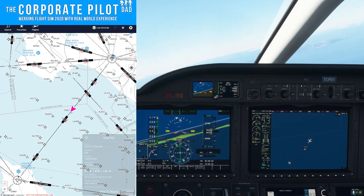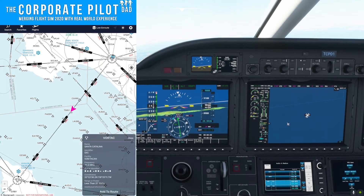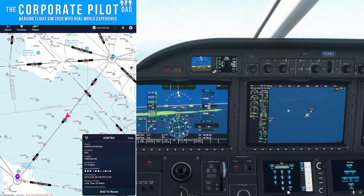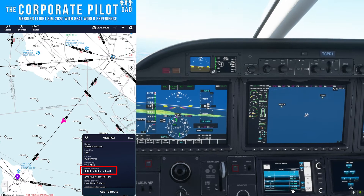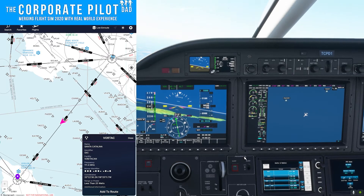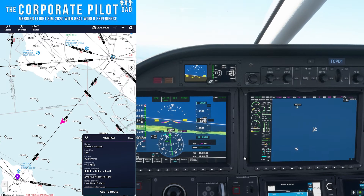As we approach the midpoint of the airway, we need to switch from Seal Beach VOR over to Santa Catalina VOR. On the Navigraph page on the iPad, all I did was tap on the VOR and it brought up the information box for Santa Catalina VOR — you can see the identifier and the frequency. You can also see the Morse code identifier; normally in real life you check that when you tune a VOR to verify it's correct. The frequency 111.4 is tuned and Sierra X-ray Charlie is the identifier.